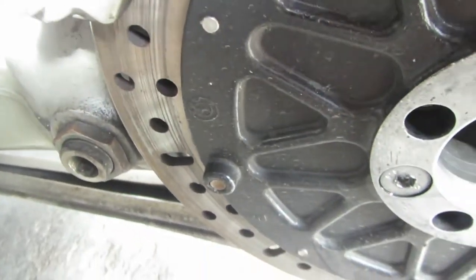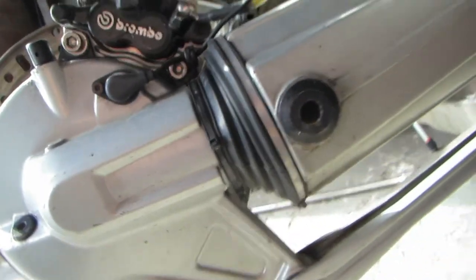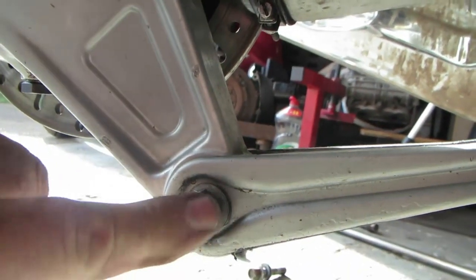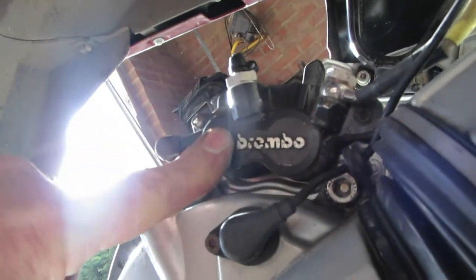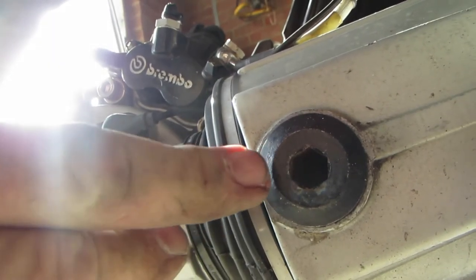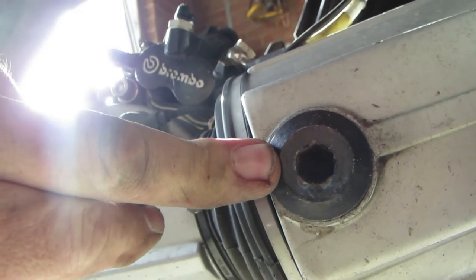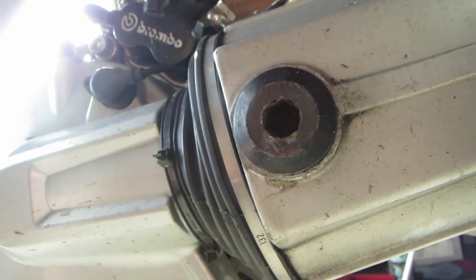We can inspect the bearings, grease them, put it back together. To remove the diff on this bike: undo that bolt - don't remove it, just undo it. Remove the caliper from the carrier and support it up here out of the way. Then loosen that off - you'll probably have to heat this first before you undo it because they're done up with a special compound on it which effectively glues it into position. Undo that nut there.